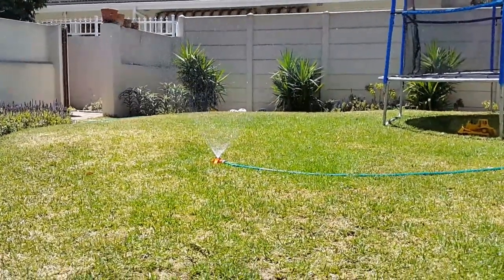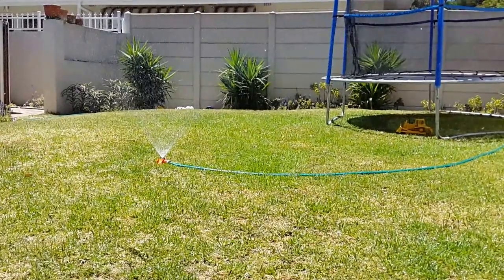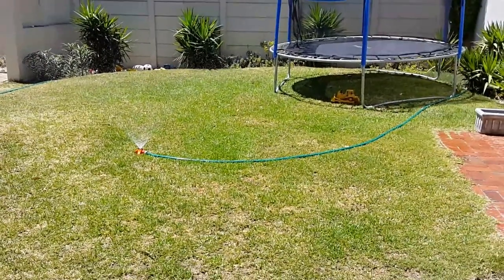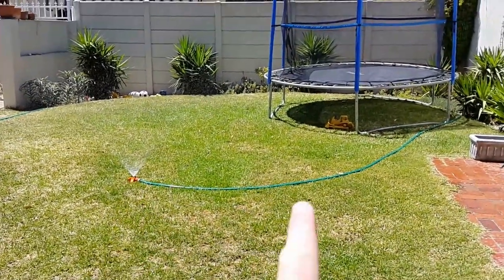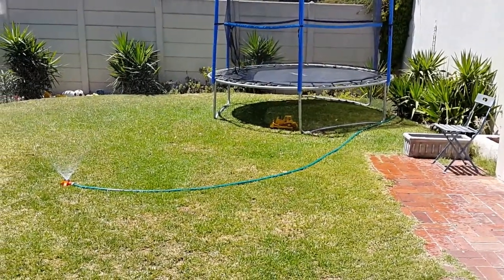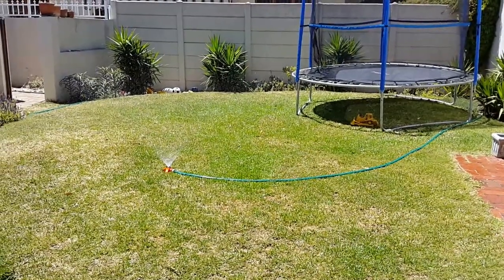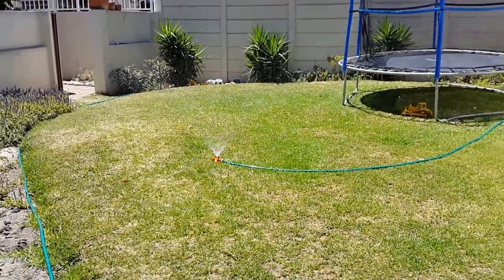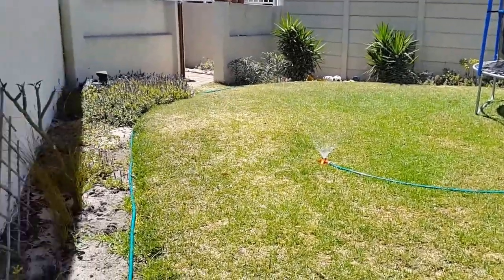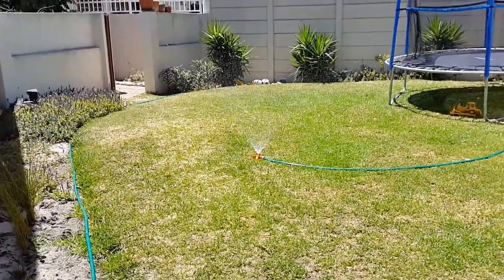Obviously that gives you a smaller spraying radius or diameter from the sprinkler. You can see how widely it's spraying at the moment — the distance from the sprinkler over there to that paving is about three metres, and you can see it's going about another half a metre onto the paving. So it's about a three to three-and-a-half metre radius, or six to seven metre diameter, on this current sprinkler.